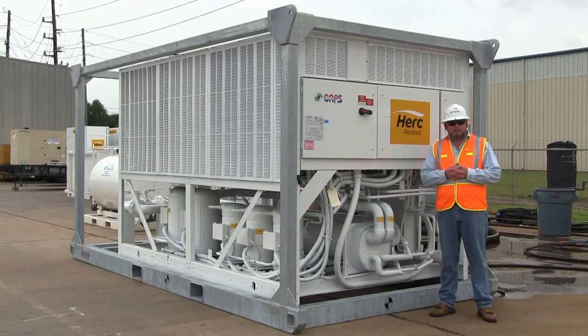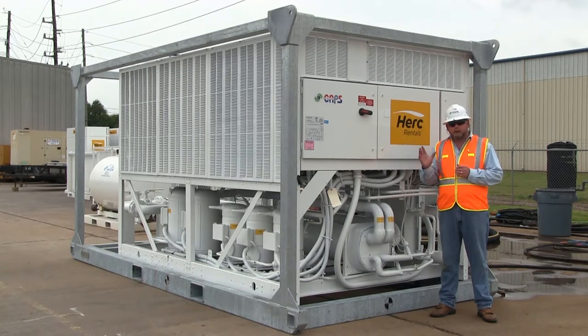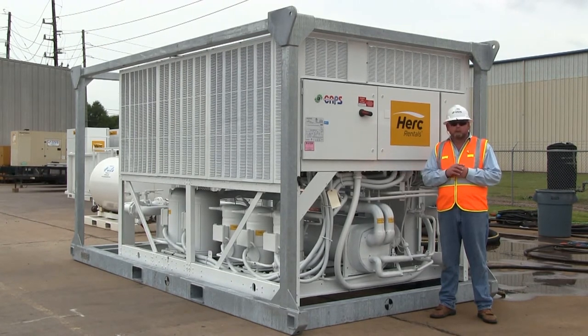Hello, I'm David Wasson with CAPS, manufacturer of the Hurt Reynolds 100-ton air-cooled chiller with integrated pump. This video is going to go through the setup, startup, and operation of this commercial industrial water chiller.